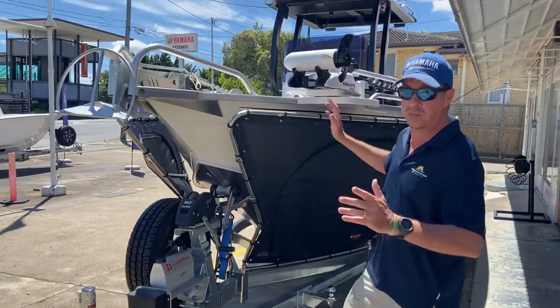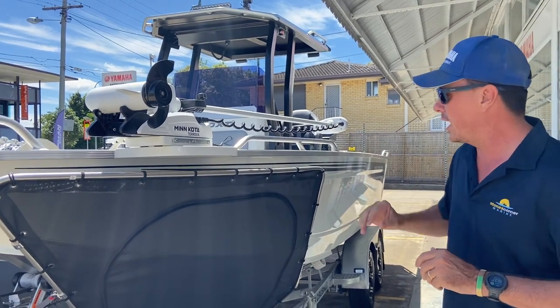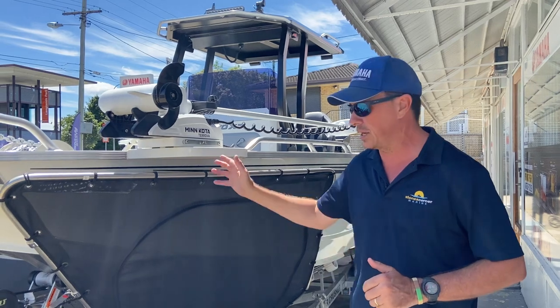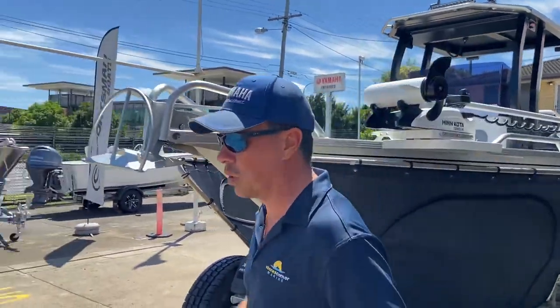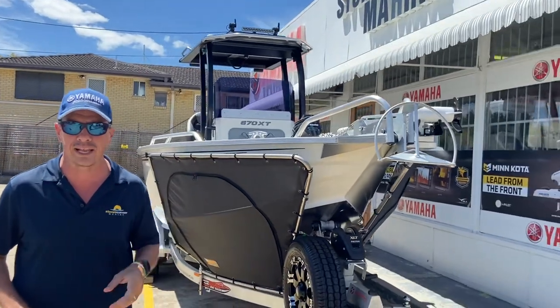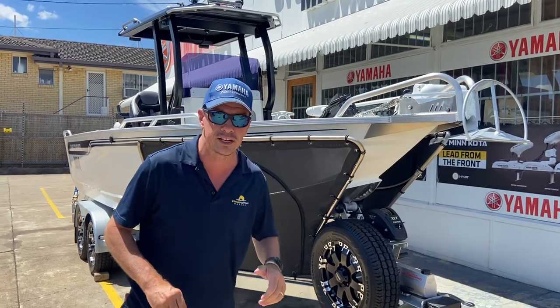While we're on the side of the boat, we've got the Minkota Tarova. That Minkota is one of the most popular models we see, and whether it be offshore, on an impoundment, or up a big river system, it's going to get plenty of use on this boat. The Minkota is also powered by the BLA lithium battery — a 24 volt 50 amp lithium battery, available through our dealership.